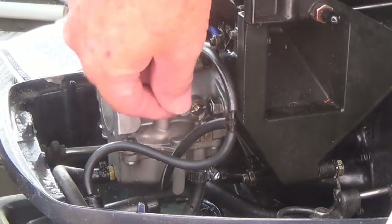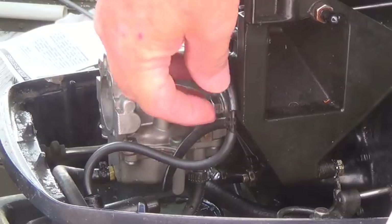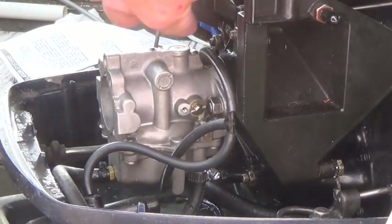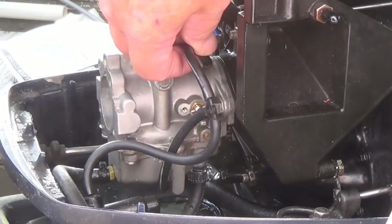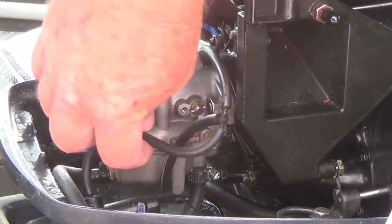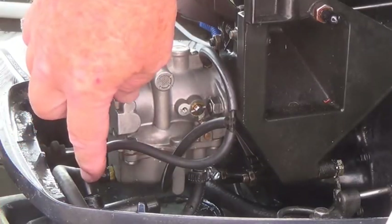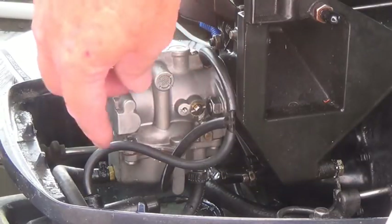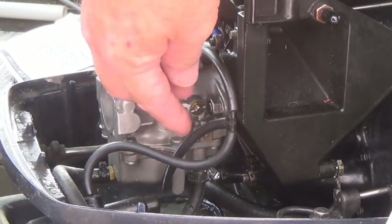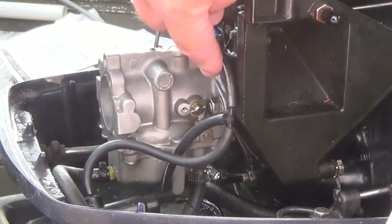This one is from the manifold — it comes around, tees into here, and just pushes it into the top part of the carburetor. I have a manual primer, so when I give it a shot of gas, it just draws it in there. When this gets a low pressure, it draws any excess fuel and oil from here and here also. So it's all tied together.